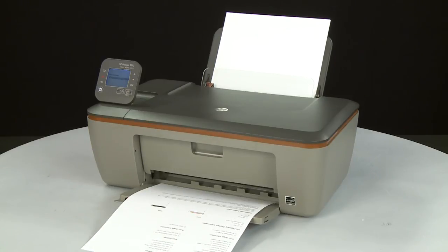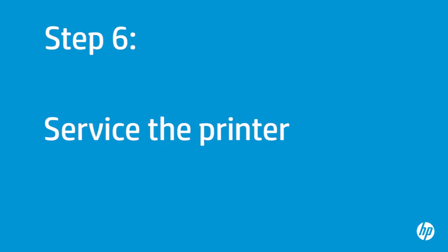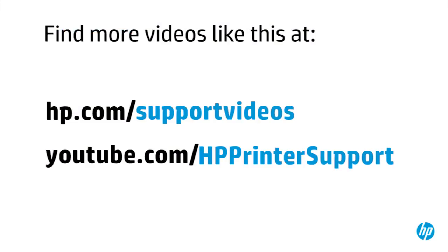If the page does not print and you've tried everything described in this video and still have a problem, your printer likely needs some type of service. Your options for service might vary depending on how long you've owned it and what country you live in. Contact HP to find out what the support options are for your printer. You can find additional helpful videos at hp.com/support-videos and on our YouTube channel, youtube.com/HPprinterSupport.